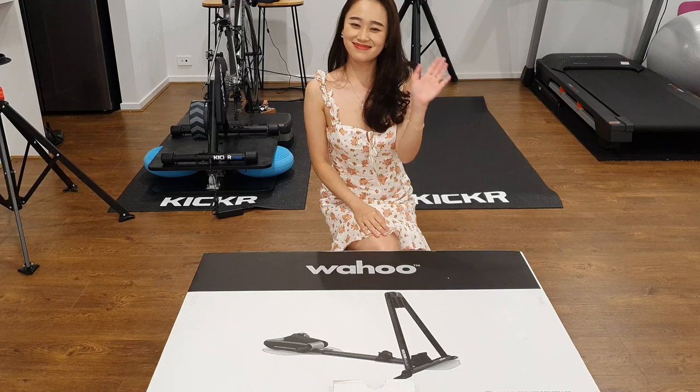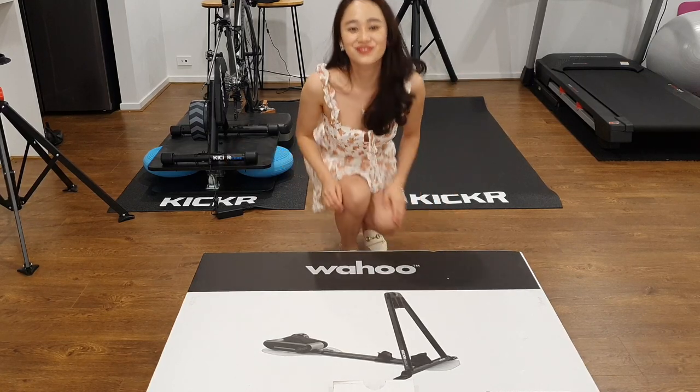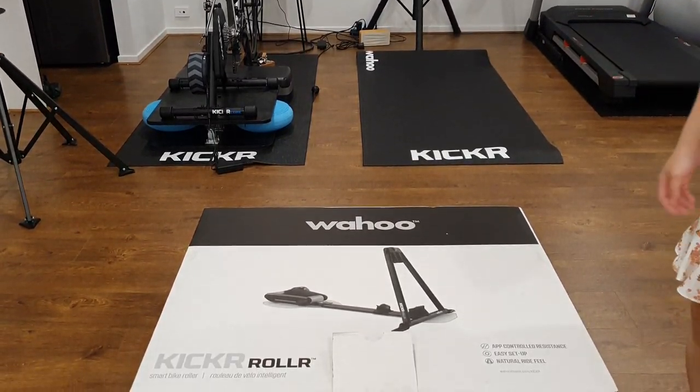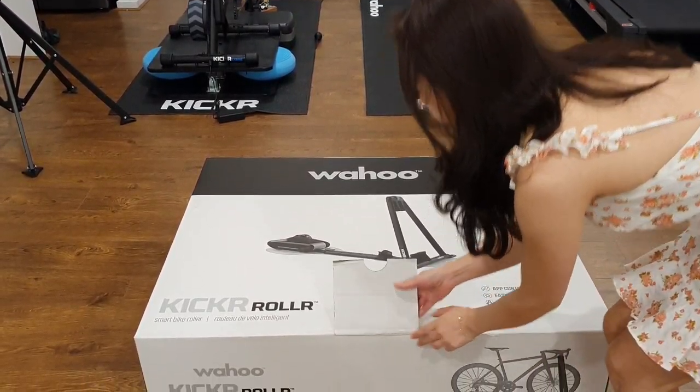Hello, welcome to my channel. I'm Lily and today I will be doing a quick unboxing, assembly and first impressions of the Wahoo Kickr Roller.